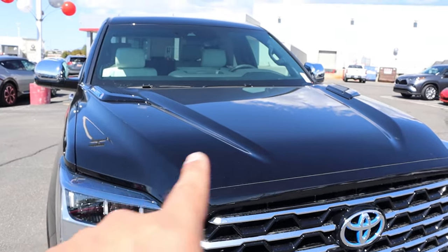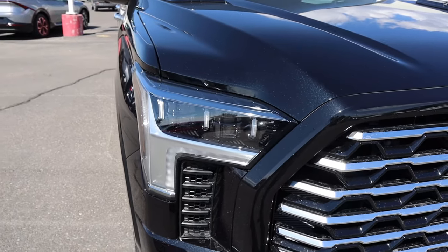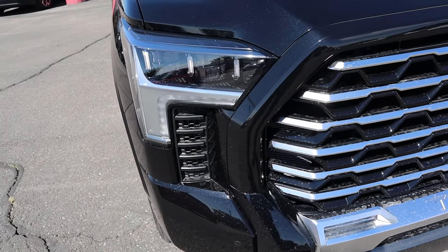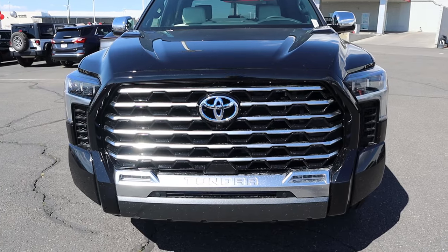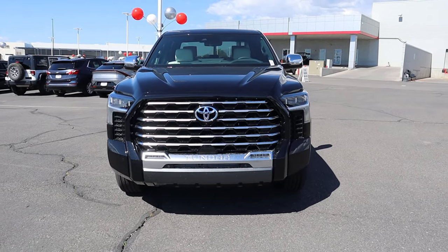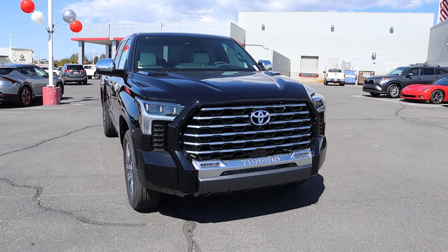Starting with the hood, notice how it's kind of raised on either side and of course it says i-Force Max. Popping down below, I love the headlight design and this little accent piece as well. You can see all of the chrome trim with kind of a brushed finish on the grille. And notice the Toyota logo has a little bit of blue to signify it's a hybrid. Putting it all together, it's definitely in-your-face when it comes to styling, especially with that grille.